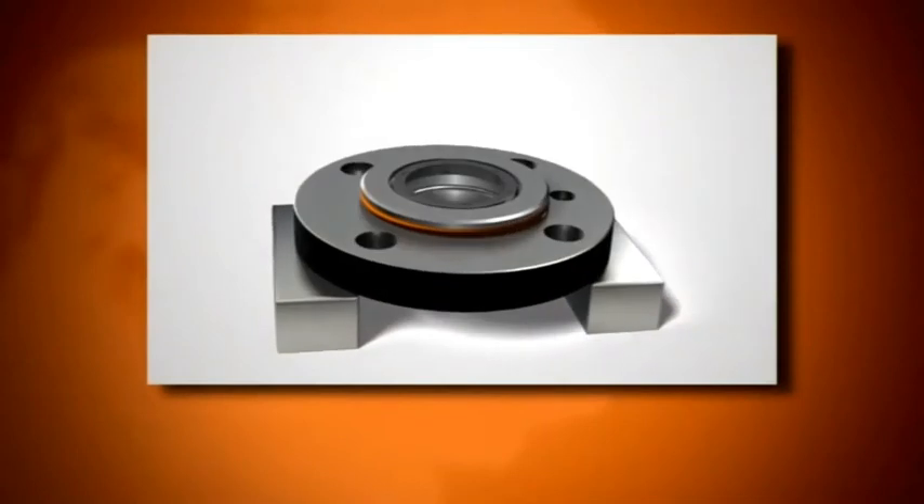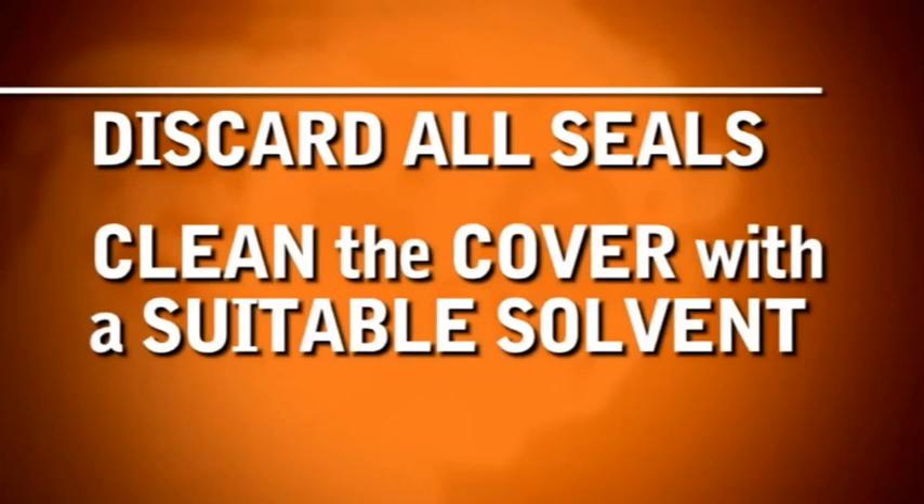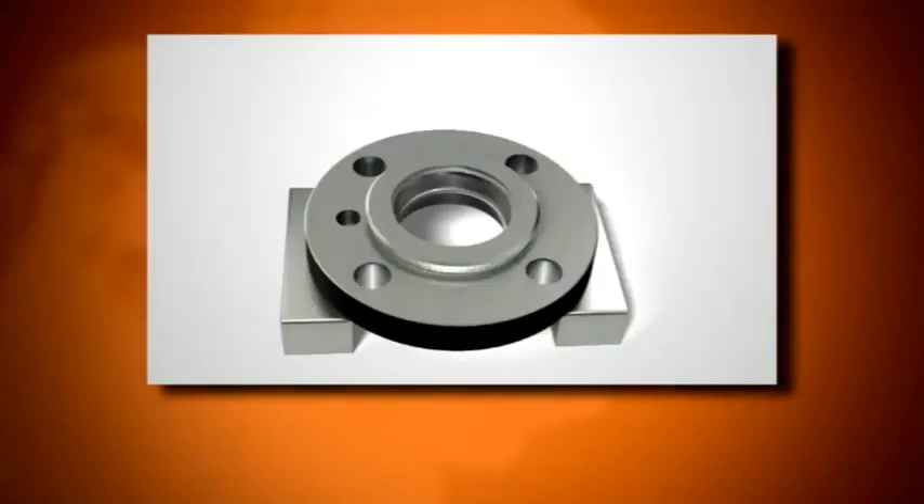Remove the bearing cap cover O-ring. Discard all seals and clean the cover with a suitable solvent.